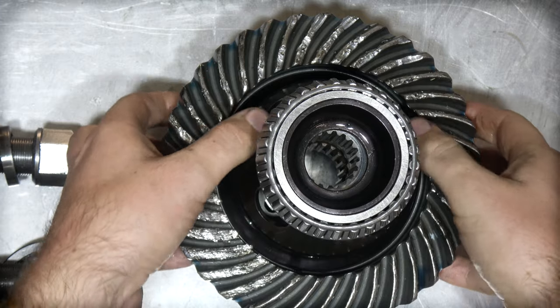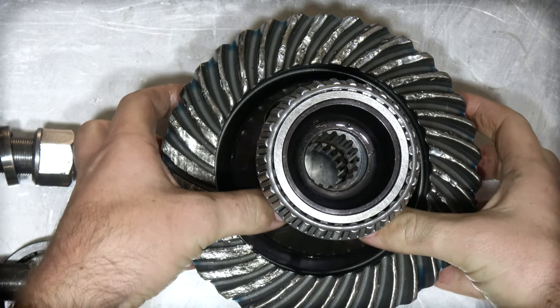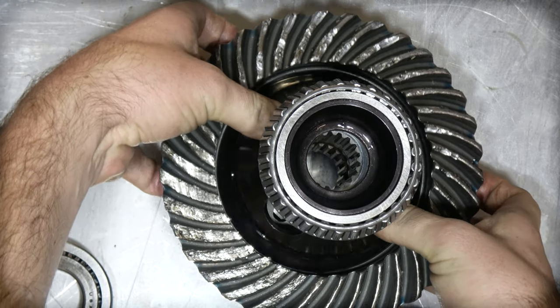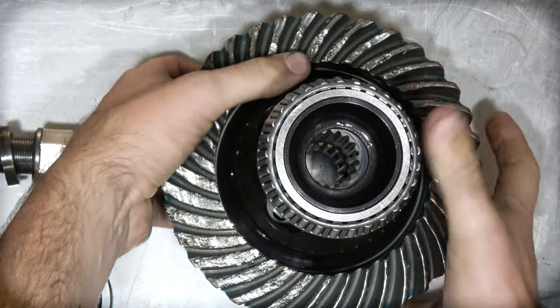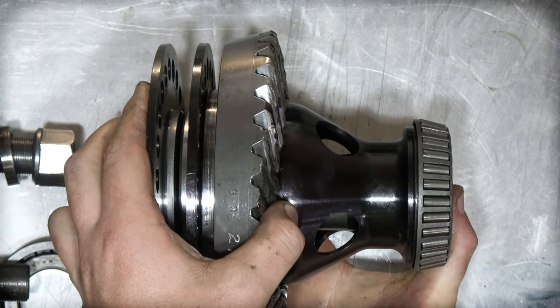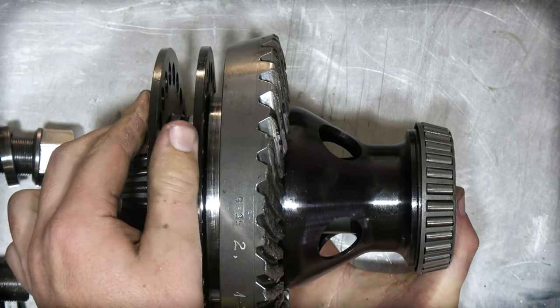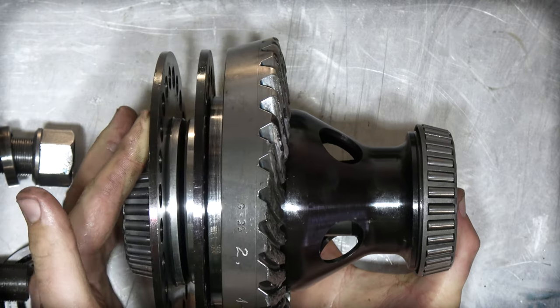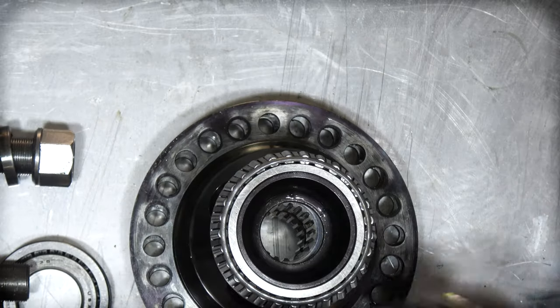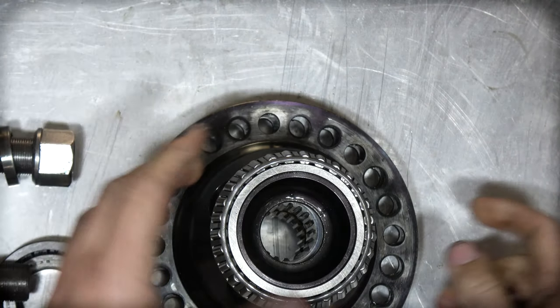This has already been partially disassembled so it's going to come apart a lot easier than it would if it was already in the car. The crown wheel comes off the side — just to show it, it looks like that in a semi-exploded view. The crown wheel attaches to the differential, and the differential is what drives those output flanges.